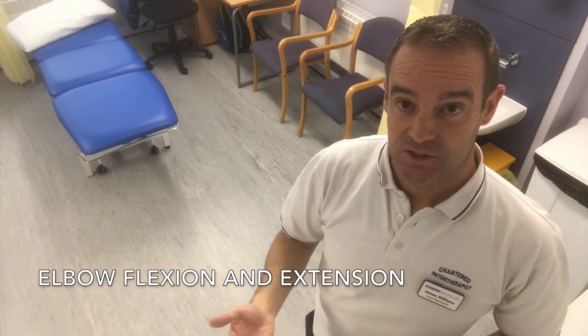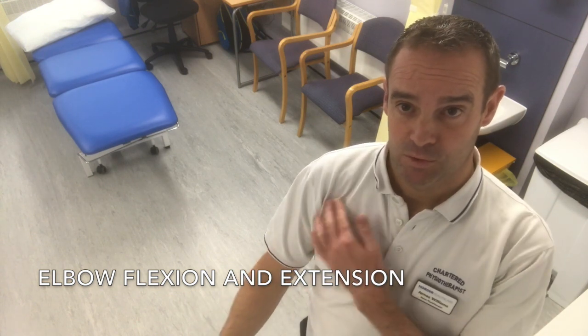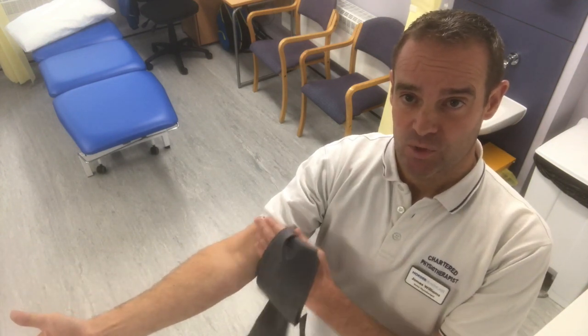Another simple exercise you can do for tendon problems at the shoulder, especially tendon problems with the bicep connecting into your shoulder or at the elbow. Often people find it very difficult with bicep tendonitis to straighten their arm fully, but it's a treatment which will work and help with the healing process — simply doing full extension of your elbow.